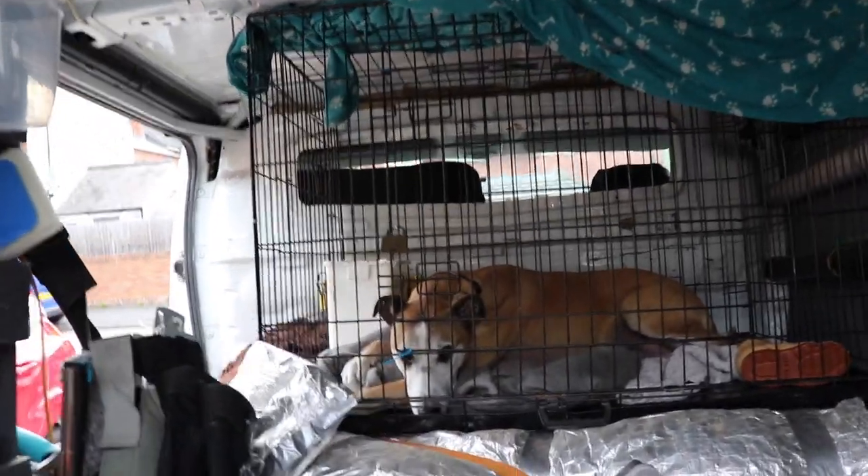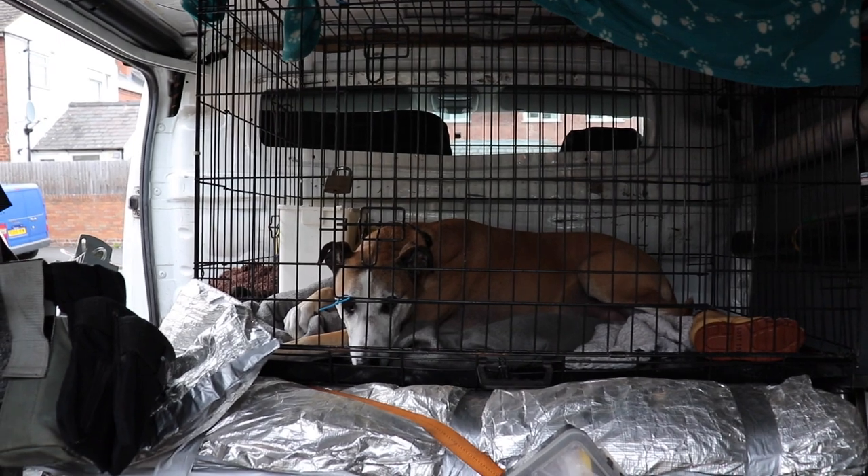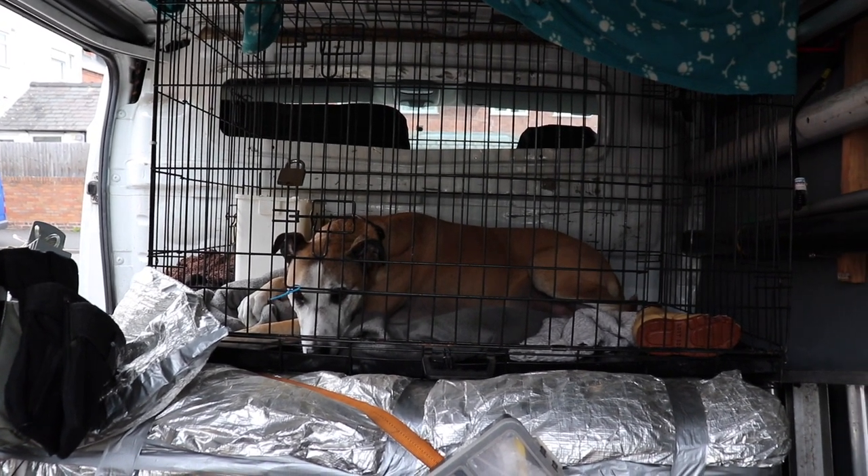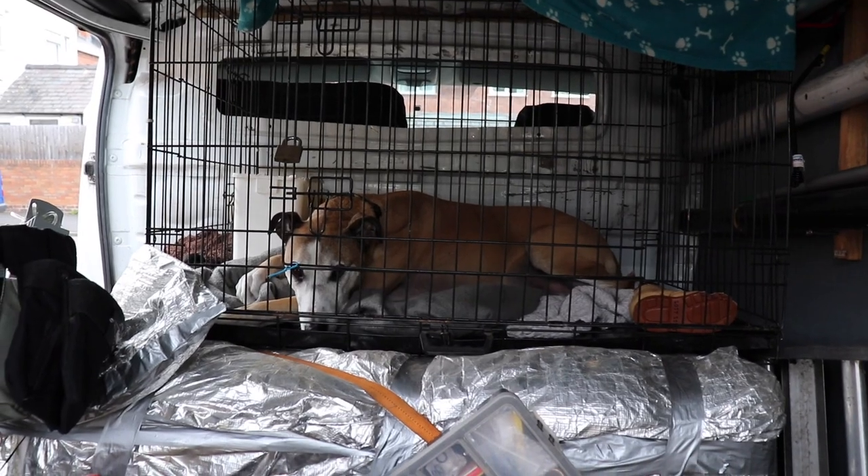The most important thing I think is Doofus, my K9 security unit here. He always lets me know if anybody's around near the van at all, and stops people from coming in when the doors are open.